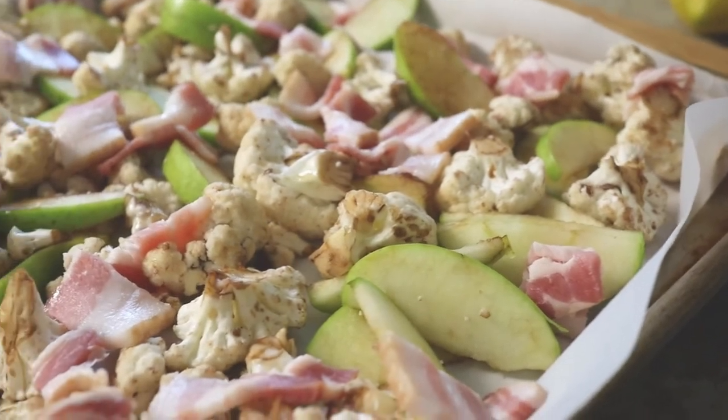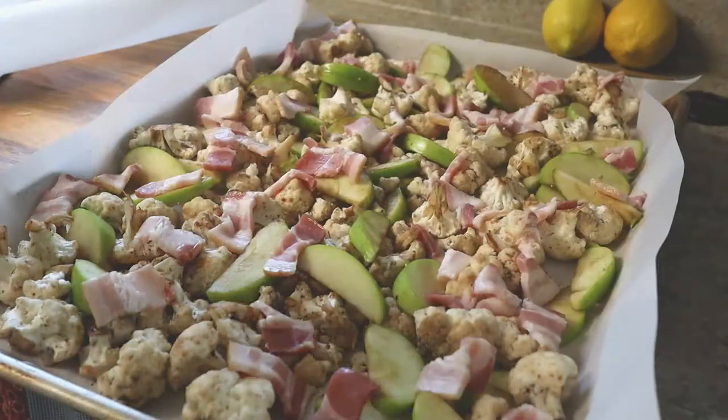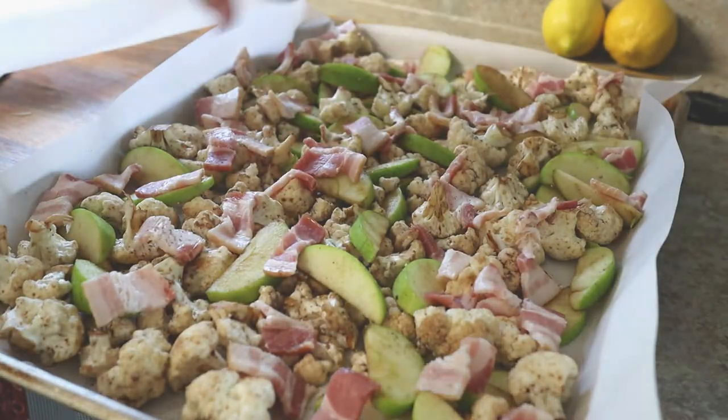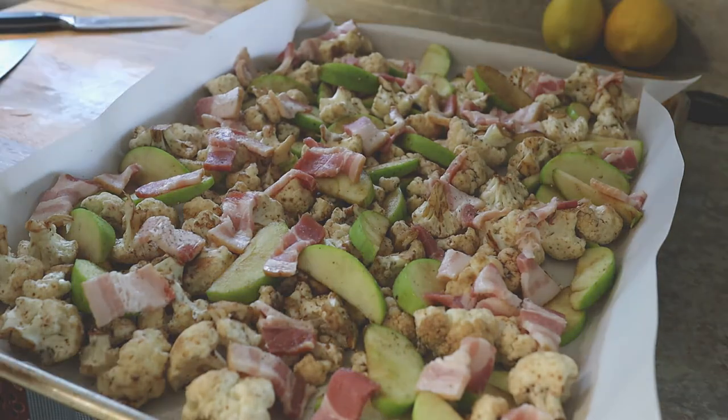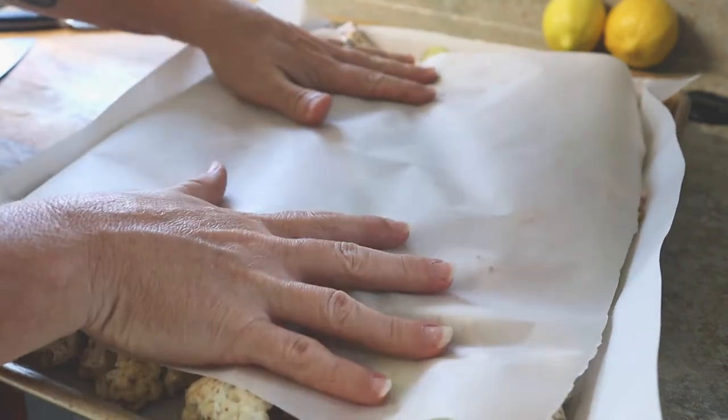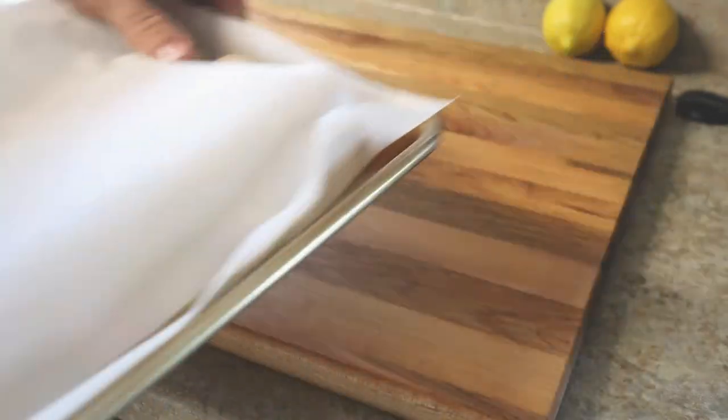It's as easy as that. Give it a little bit of salt and pepper — about half a teaspoon of each — cover it, and you're going to bake it for about 40 minutes.